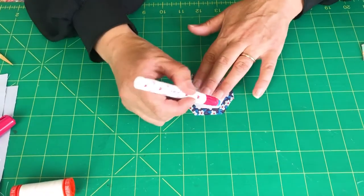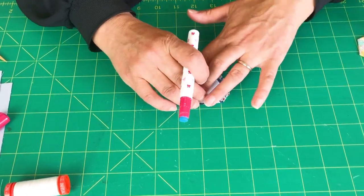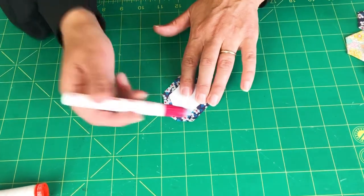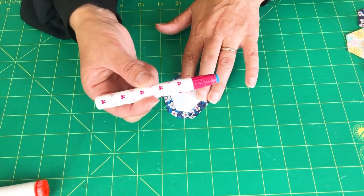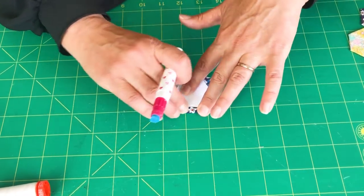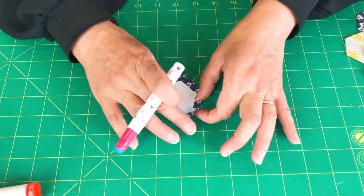Loads of people ask: do you leave the papers in? I can't wash it if you leave the papers in. Actually, you don't leave the papers in — I'll show you how to take those out. I'm using a sew line glue pen, which you get in your kit. I'm gliding the glue pen across the paper and then folding the fabric over.